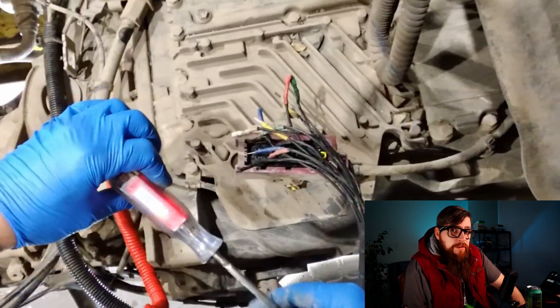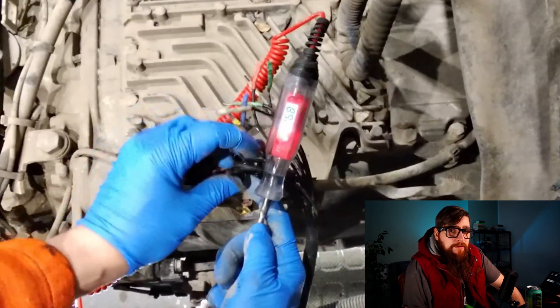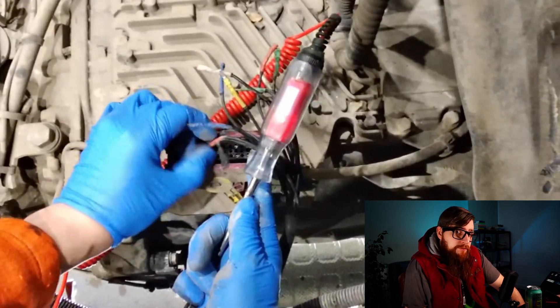No fancy test equipment here — all I have is my test light with a built-in voltmeter and my favourite test leads. Links in the description if you want them at the best price I can find them.